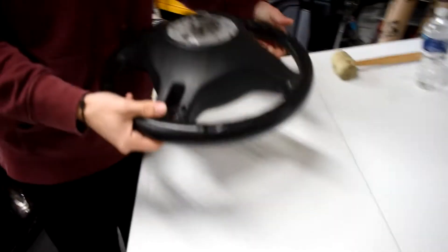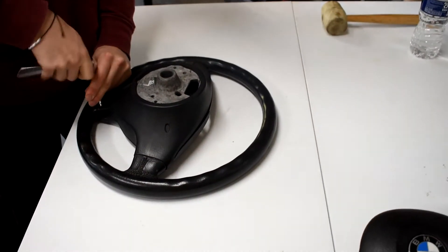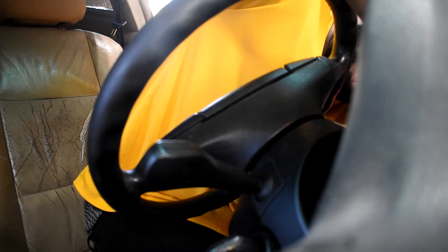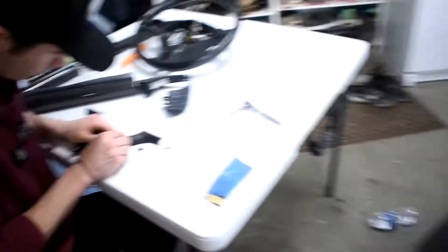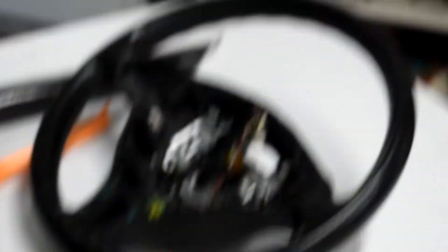Alright guys we are here with NXT — the man, the myth, the legend. We are taking the steering wheel apart right now and dissecting it. I'm actually going to take out my old one now so we can get that going and then go from there. While I'm trying to get the steering wheel down, he's sanding it and getting it ready to get wrapped. I'm so excited, this is going to be so cool.